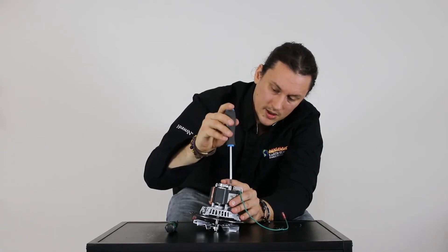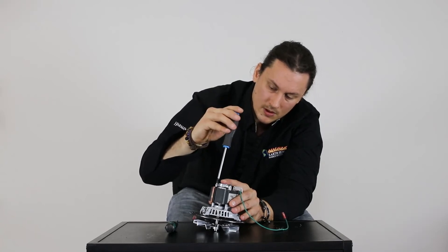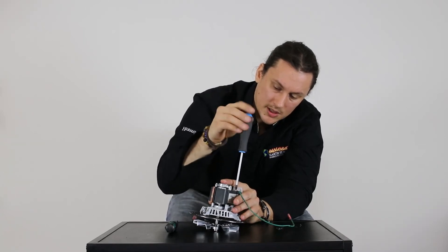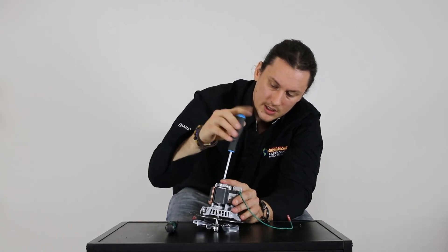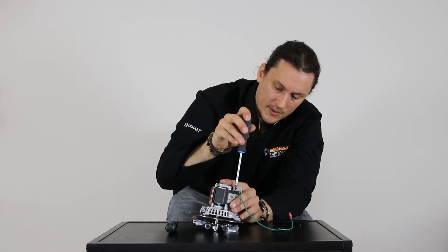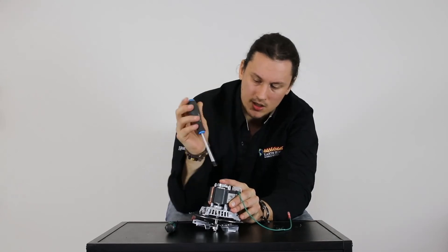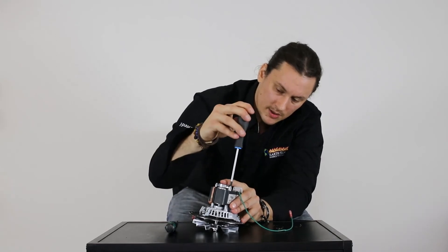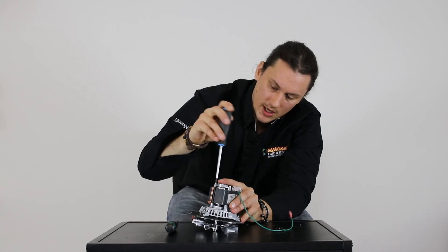As it starts to tighten up, we're just going to snug that down. Then we'll go ahead and snug up the screws that are holding the magnet to the motor casing — just a light snug on the left, light snug on the right. No need to over-crank; we just want a nice snugness. Then tighten down the cap the same way — it doesn't need to be over-tight at all, just make sure everything is nice and secure.